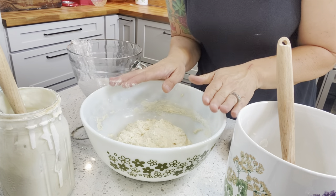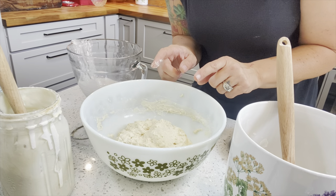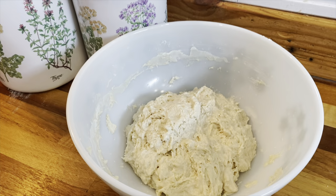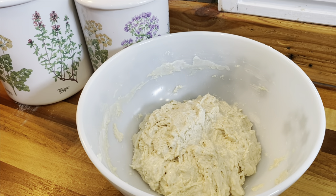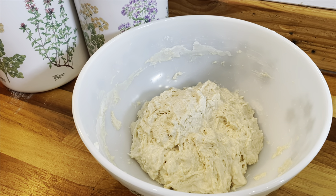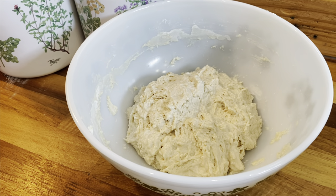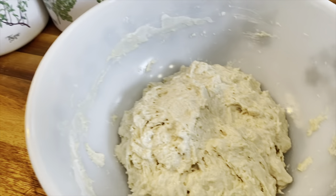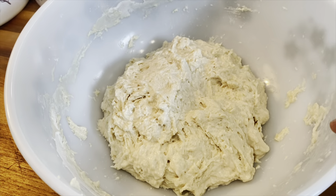We're going to leave it alone just like that for 30 minutes. This rest period is just to let the water and the flour really absorb with each other — it takes a little while for some flours to absorb moisture. The consistency of the dough is going to change a little bit during this 30-minute time frame.